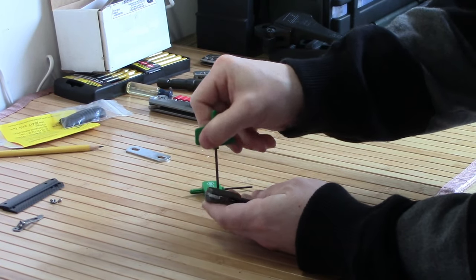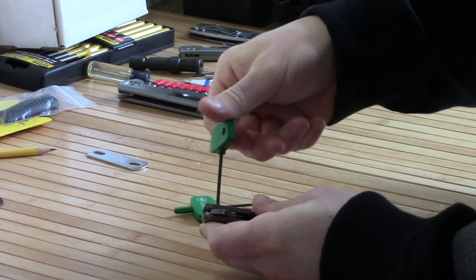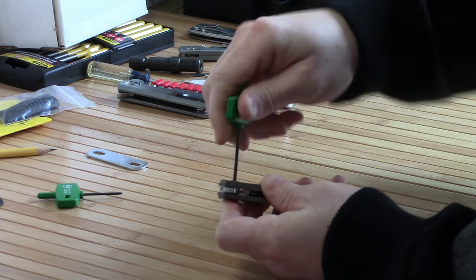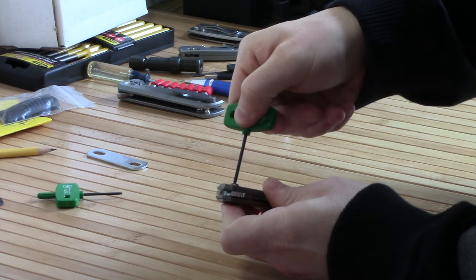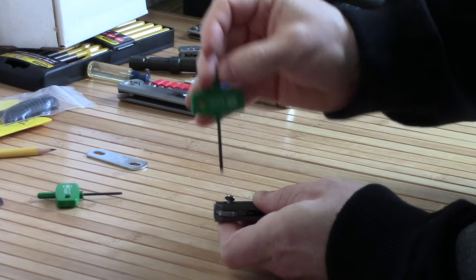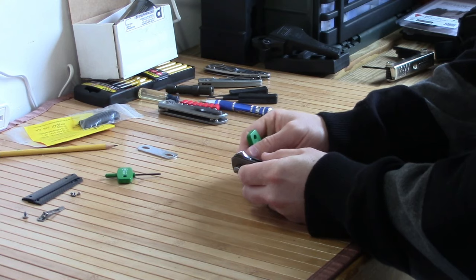There's the pivot screw we're going to loosen up here. It's kind of tight in there — I think they might use some sort of Loctite, which is good. For the Torx, I'm using a T6 for all of the smaller screws, and a T8 for the pivot. You could probably even fit a T9 if you wanted a little more snug. Yeah, Loctite — blue Loctite — that's good, that's what they should be using. A lot of really good manufacturers don't use Loctite, and as we all know, that gets a little irritating because then we have to do it ourselves.